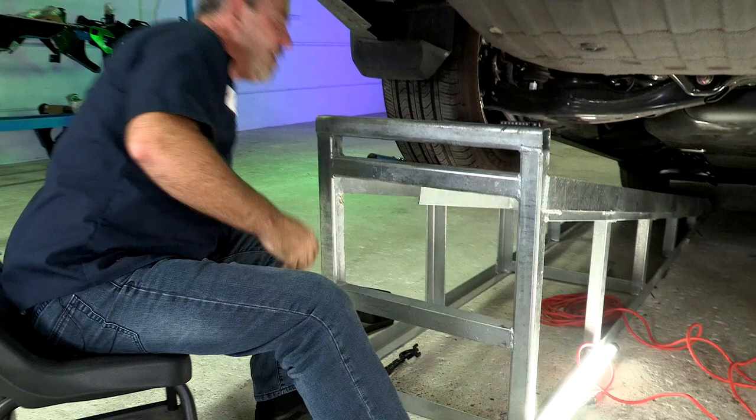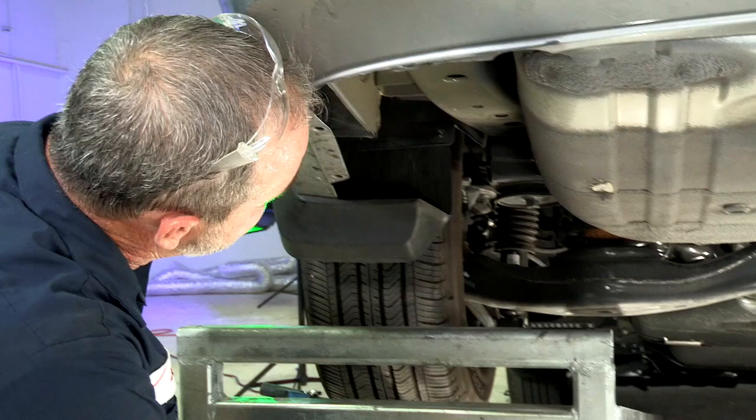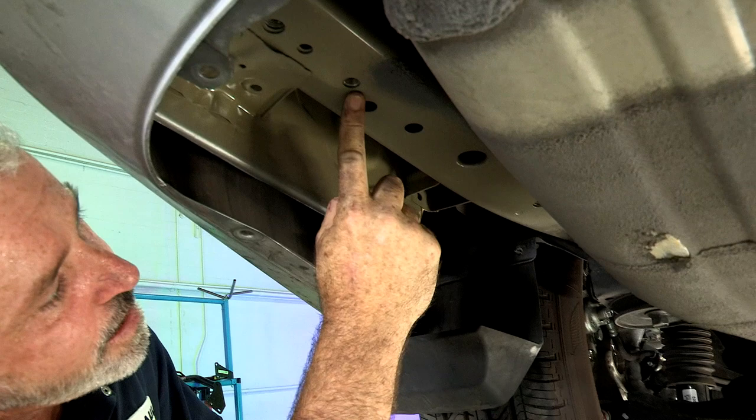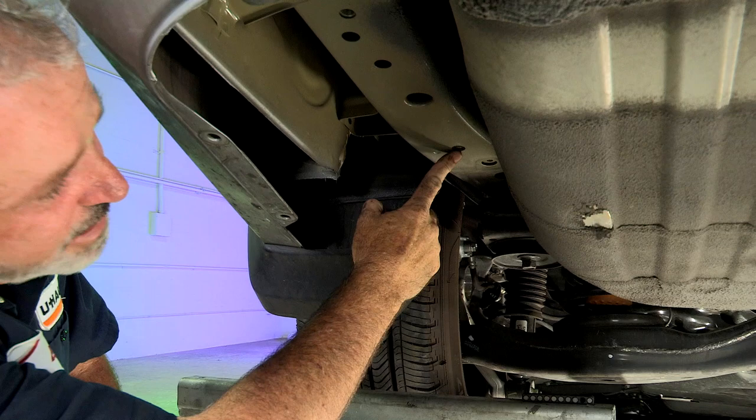Now that we have the underbody paneling removed, we've exposed the frame and the holes that we'll be using to mount the hitch. We have a weld nut here, here, and one up a little further here — so three on each side. It'll be identical on the passenger side. Let's go ahead and get that hitch put into place.